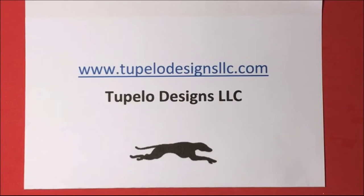Hi everyone! I'm happy to be a design team member for Tupelo Designs LLC. They have hundreds of craft items for your crafting needs, and USA orders are free shipping and international orders are discounted shipping. So please shop at Tupelo for your crafting needs and I hope you like my project.